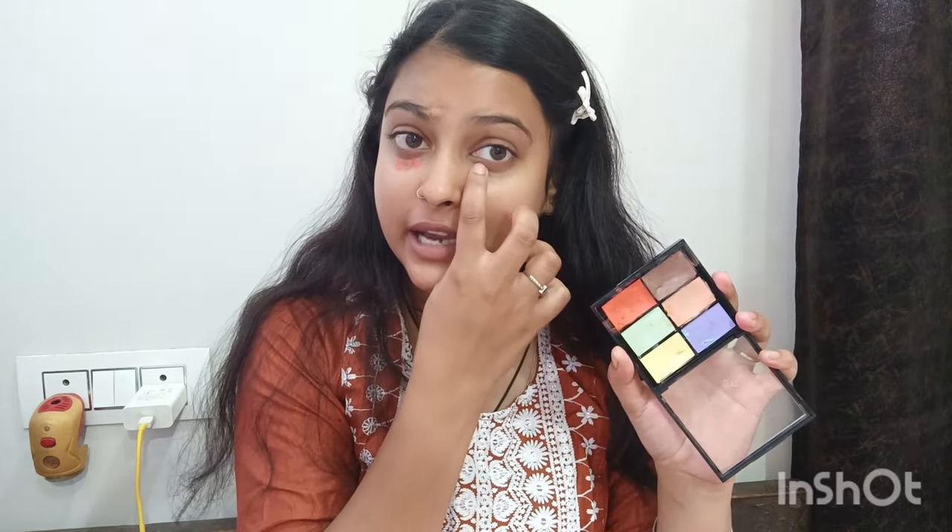Now I have a color corrector palette with a few shades — orange and green. Wherever you have pigmentation, apply the orange shade. Where you have pimples, apply the green color. You can blend it with your fingers or with a damp beauty blender. Since we are doing party makeup quickly, I am using the beauty blender.